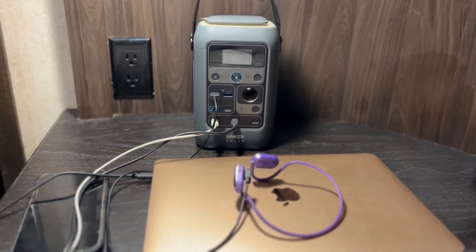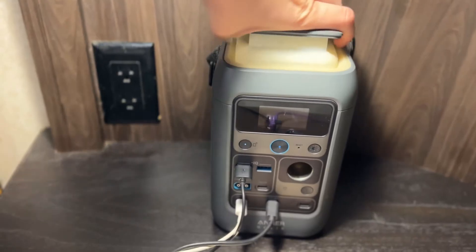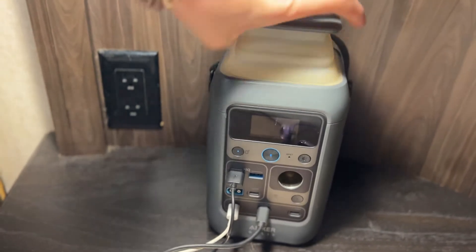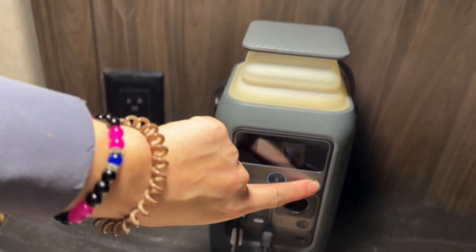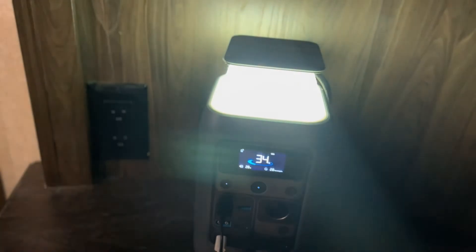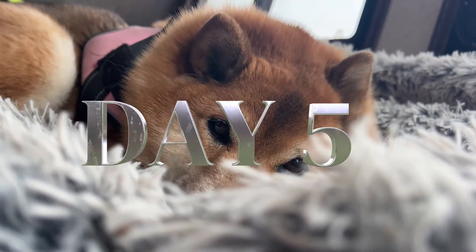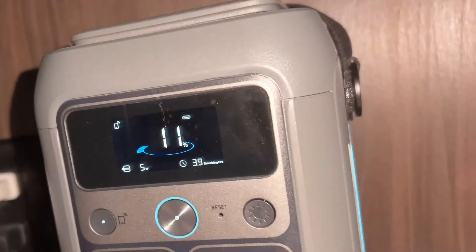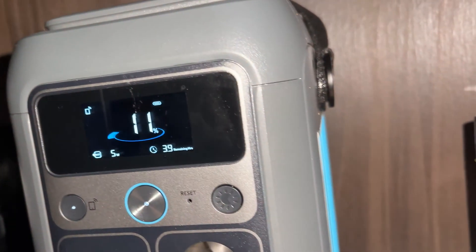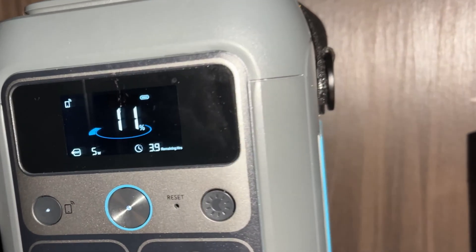Unfortunately tonight I can't conserve power by only charging my phone and my earbuds because my laptop does really need to be charged. I also really want to test out the lamp on the power station for about an hour during this experiment, so that's what I'm going to be doing tonight. But you never know — maybe we will get to the fifth night still, so be sure to watch and see. It's the next morning and I'm genuinely impressed that we still have 11% battery life, which means we can attempt a fifth night.